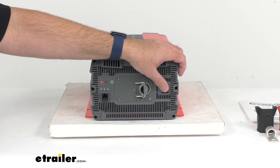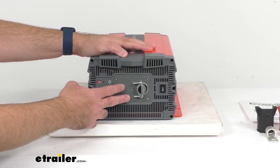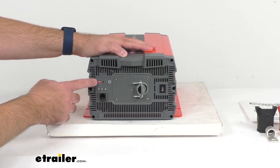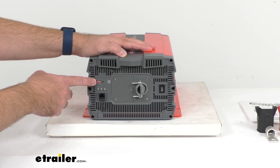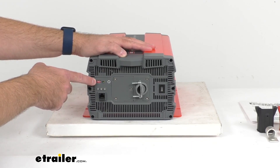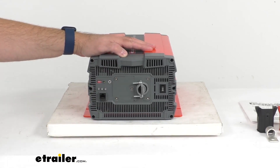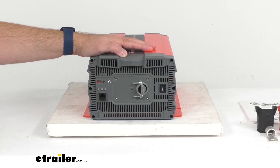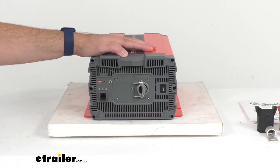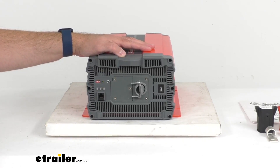I'll talk a little bit more about that in just the next minute or so. We have our AC output terminals here behind these panels. Then we have a function switch that's going to let you select different output voltages — 100 volt, 110 volt, 115 volt, and 120 volt — and frequencies, 50 hertz and 60 hertz. And then we have our power save adjustment that's going to set the input and wake-up thresholds for the power saver.